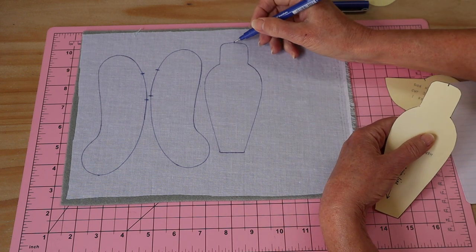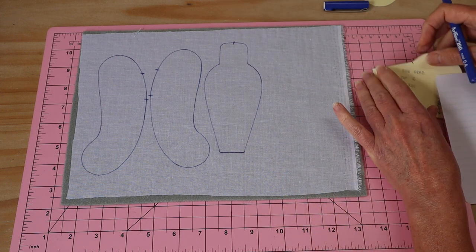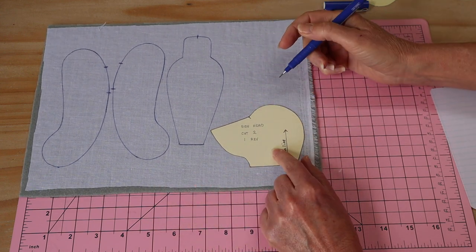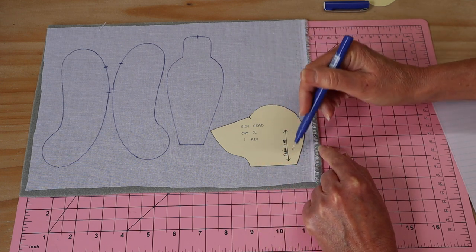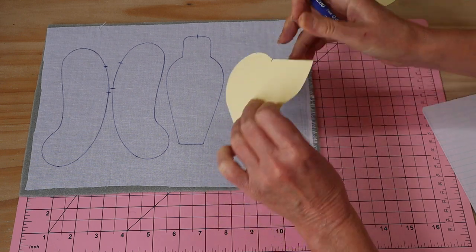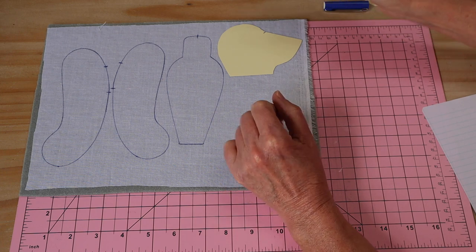If we cut the head gusset on the diagonal — on the bias — because we had just a little bit of room left on our fabric, what will happen is: when we go to stuff that little head the whole thing will twist and distort. So we work with the grain line rules, not against them. Here's the side head piece — 'cut one reversed' — so we draw around one, flip it, and cut that one out too, with all the markings extended.